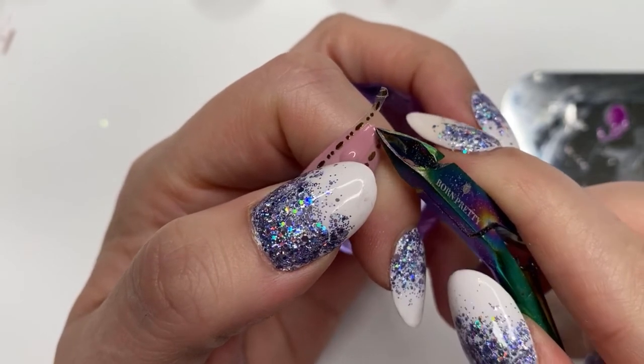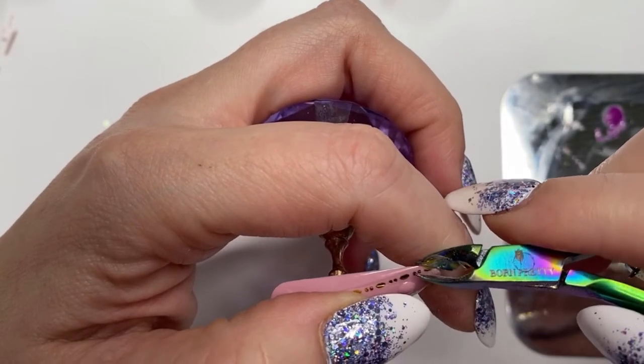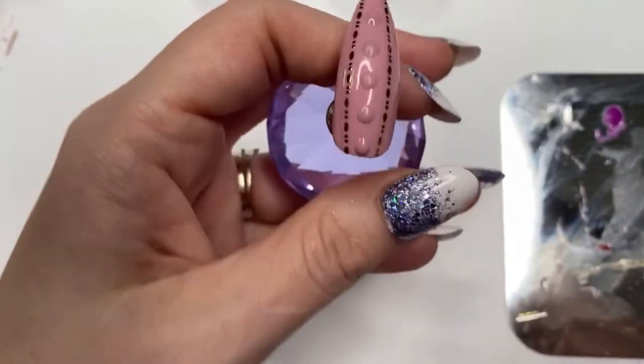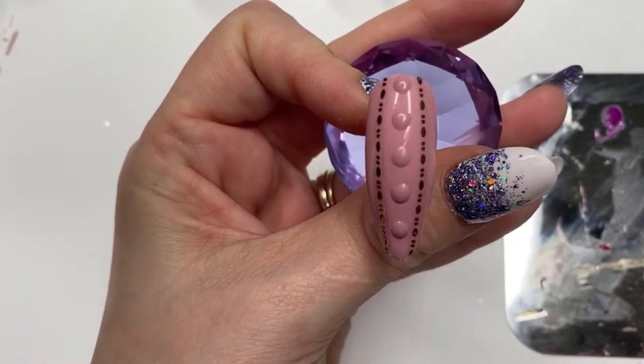That way, especially if you've got it on a customer or client, it's not poking out and they're not going to start picking at it — because if they start picking at it the whole top coat is going to come off. Doing it this way I can seal it all in.